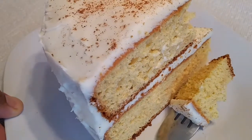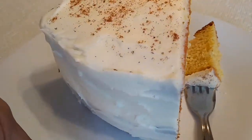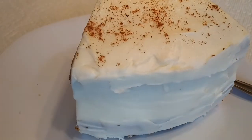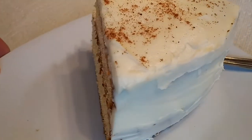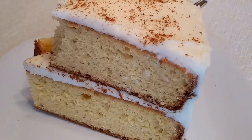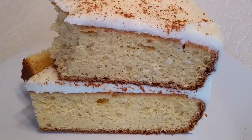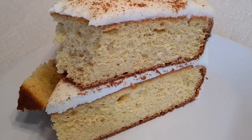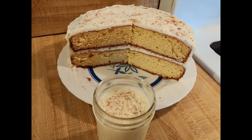That small detail aside, this eggnog cake with cake mix recipe was easy and delicious. If you're looking for a quick and easy last-minute Christmas cake recipe, I think you should give this one a try. If Santa is a bit tired of cookies and wants something different this year, if you give him a piece of this cake I'm sure he will leave a great present. As always, thanks for watching — see you next time, bye!